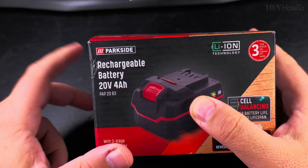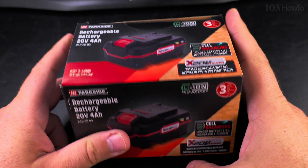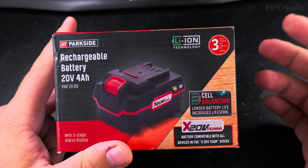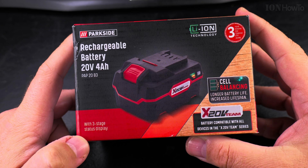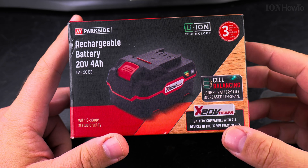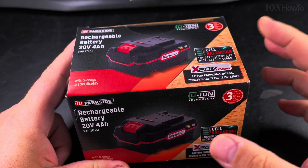I have an adapter from Lidl that converts this battery into a power bank, and it has a three-year warranty. But I'll probably open it up and see what's inside, so I don't count much on the warranty. The status display is here. You've probably seen the Parkside X20V team batteries — they have a lot of tools and little cells in these batteries.